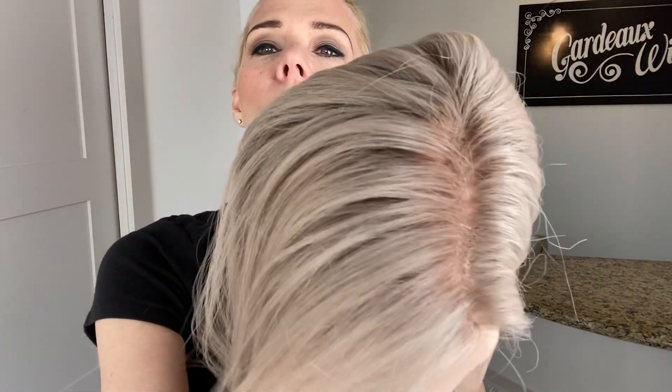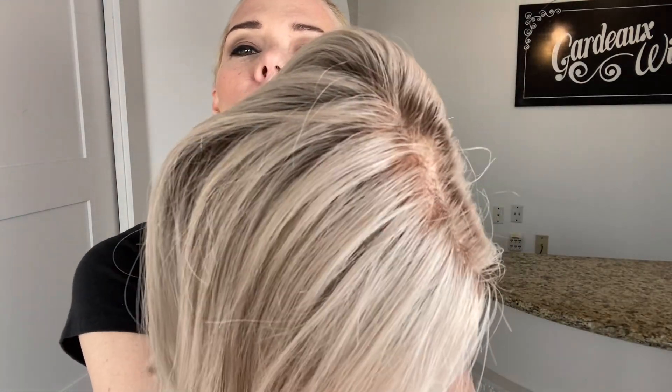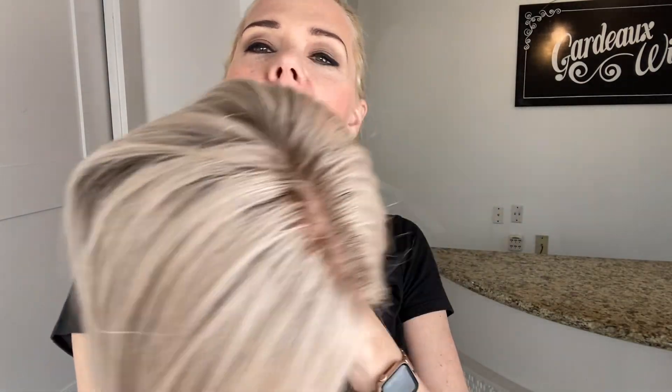Very soft root. There we go. Kind of can look a little darker on camera, but I think right there you can see it's pretty light.